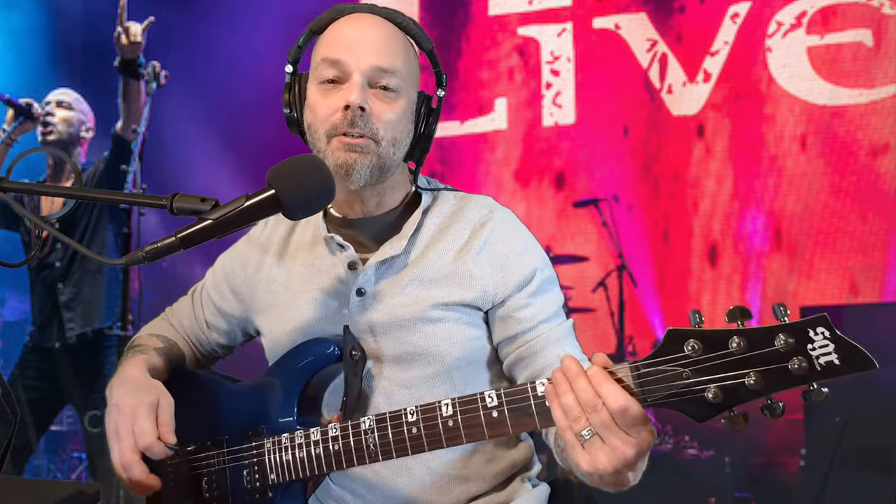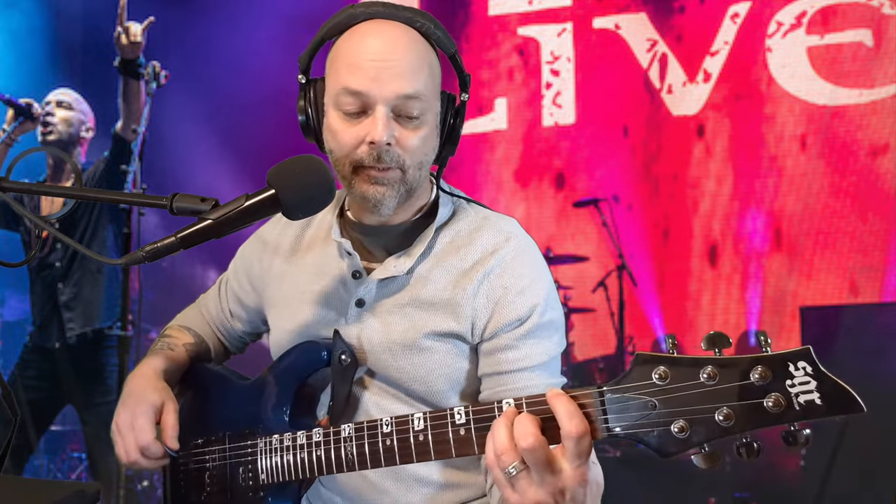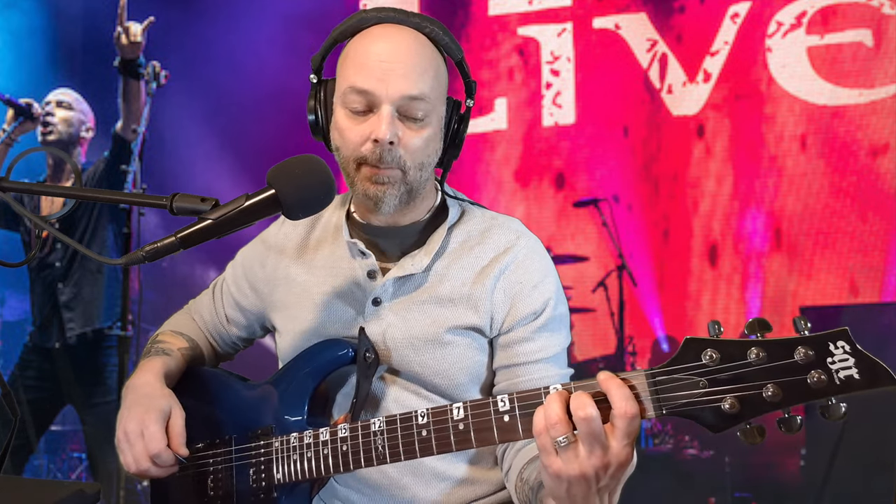The first chord is going to start with your first finger on the first fret of the first string. It's an F chord. Now we know where your first finger is. Your ring finger is going to be on the third fret of the A string. And your pinky is going to be on the third fret of the D string. And your middle finger is going to be on the second fret of the G string.